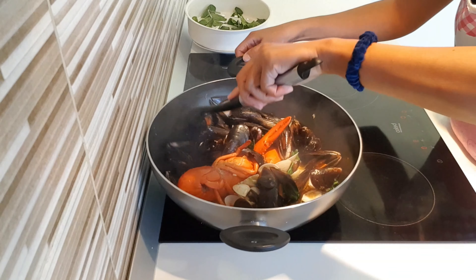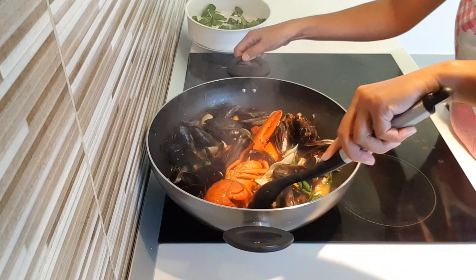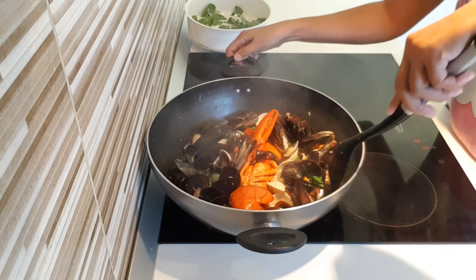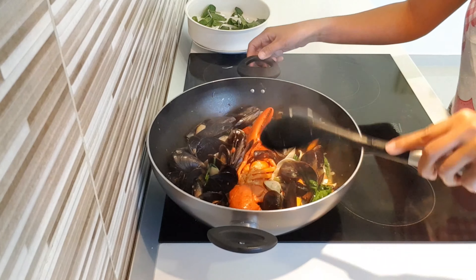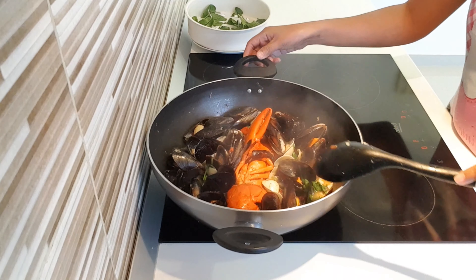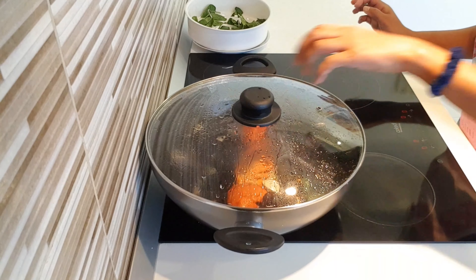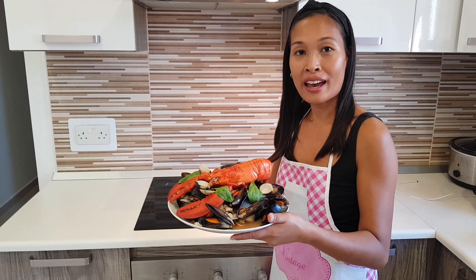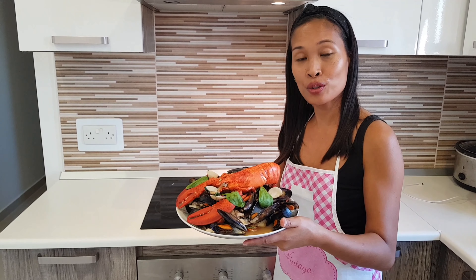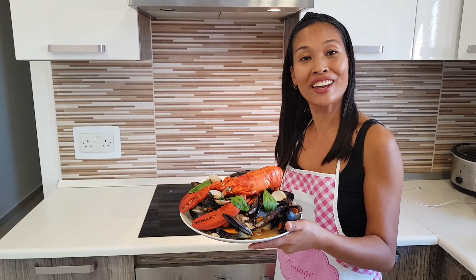This is our Mediterranean seafood style dish. Thank you for watching, guys. I hope you enjoyed the video and I'll see you again on my next video. Don't forget to like, share, and subscribe to my channel. Thank you!